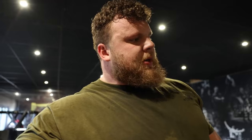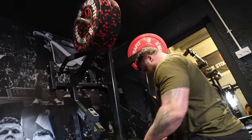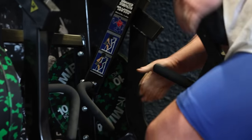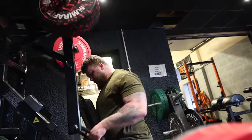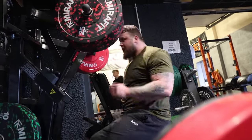Onto the last two exercises - three sets of ten machine rows. Simple, effective and spicy. Focusing on back, squeezing the back muscles together, getting a good stretch, and then squeezing them back together. Laterals - focusing on back, squeezing the back muscles.